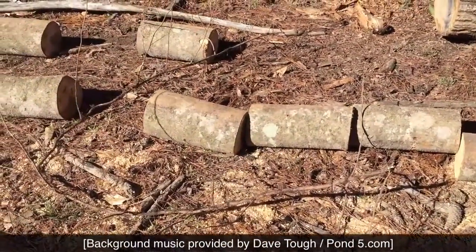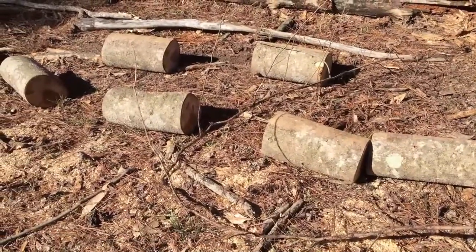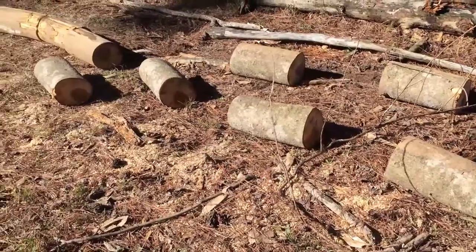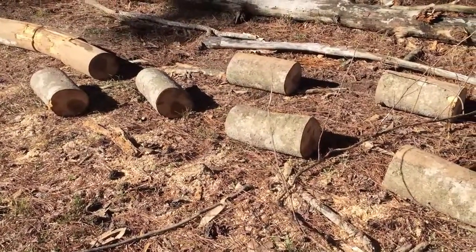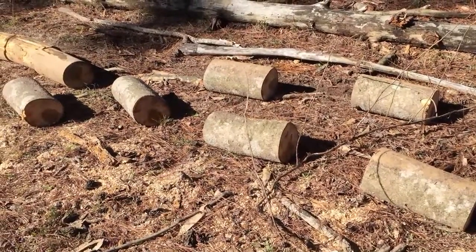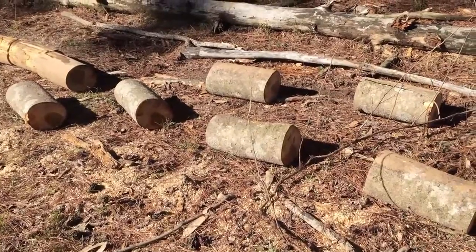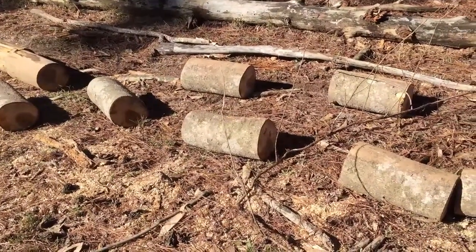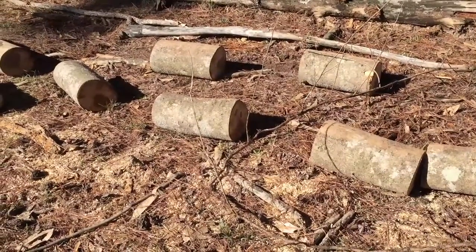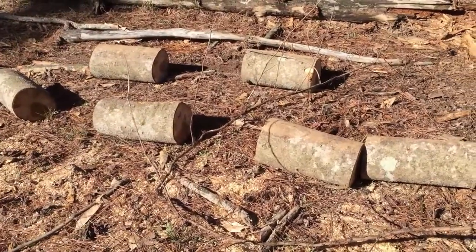I've been working on a trail down by our creek on what we call the Back 40 that I want to be able to use my Polaris to cross the creek to actually get to the Back 40. This tree was down across the pathway — it was the last sort of main barrier. So we cut it in length, dragged it up here, sawed it up, and split it into firewood. We're pretty sure it's a poplar tree, and poplar trees have some unique uses.